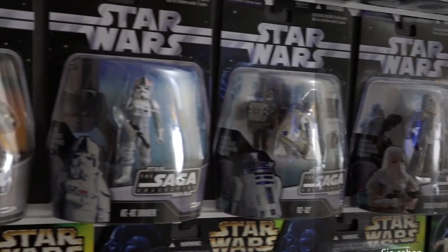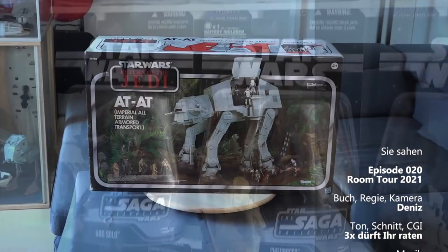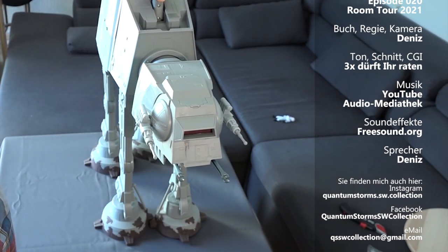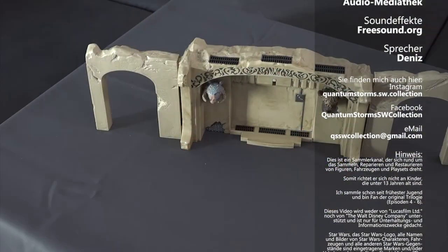Ich hoffe, euch hat die aktualisierte Roomtour 2021 gefallen. Wenn ja, lasst mir gerne ein Like da oder schreibt mir in die Kommentare. Oder aktiviert die Glocke, dann bekommt ihr auch eine Nachricht über neuere Videos, die ich drehe. In dem Sinne würde ich sagen: mit sammlerfreundlichen Grüßen – bis denn und auf Wiedersehen.